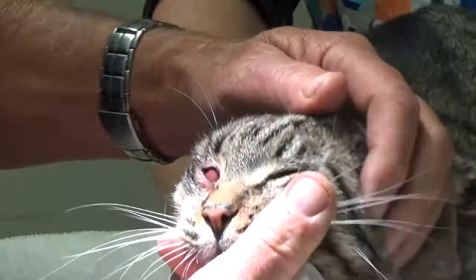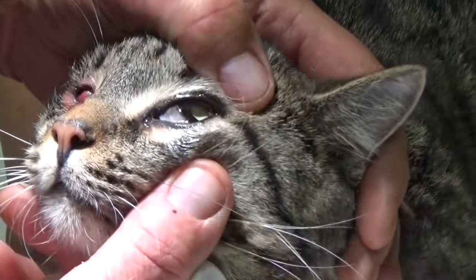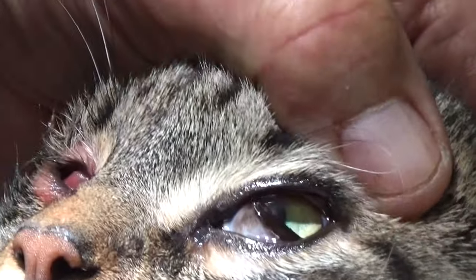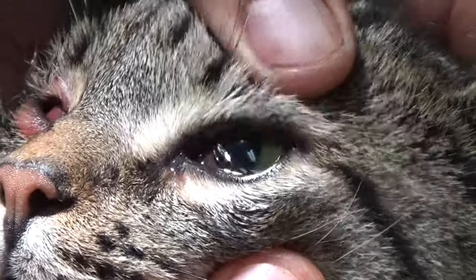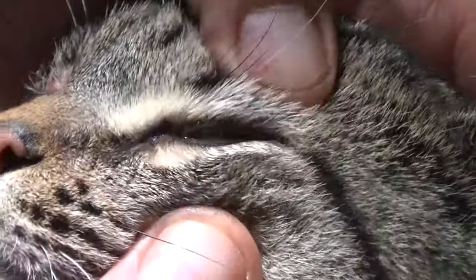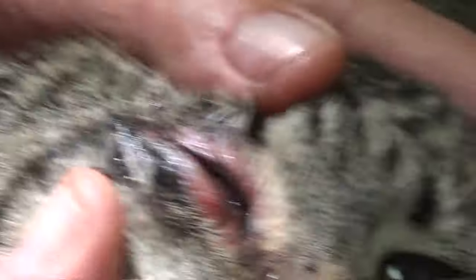Let's look at this eye. See if I push up — see that third eyelid come? That third eyelid wipes away dirt and spreads tears around the eye when the cat blinks. Could you demonstrate? Blink. See it come up? Look how thick this one is.